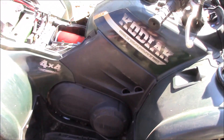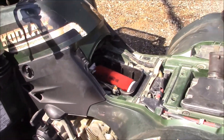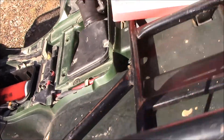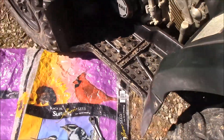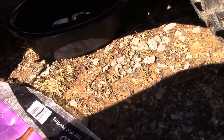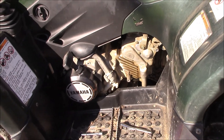This is a Yamaha Kodiak 400 4x4, year 2000. I'm doing some maintenance on it. One thing I found the other day - the uni filter was just loose and came apart, so not good. I bought a Yamaha OEM direct replacement with the foam filter and some filter oil to fix that. I'm also changing the oil - got it draining right now. It's pretty black, but the machine's been running really well.